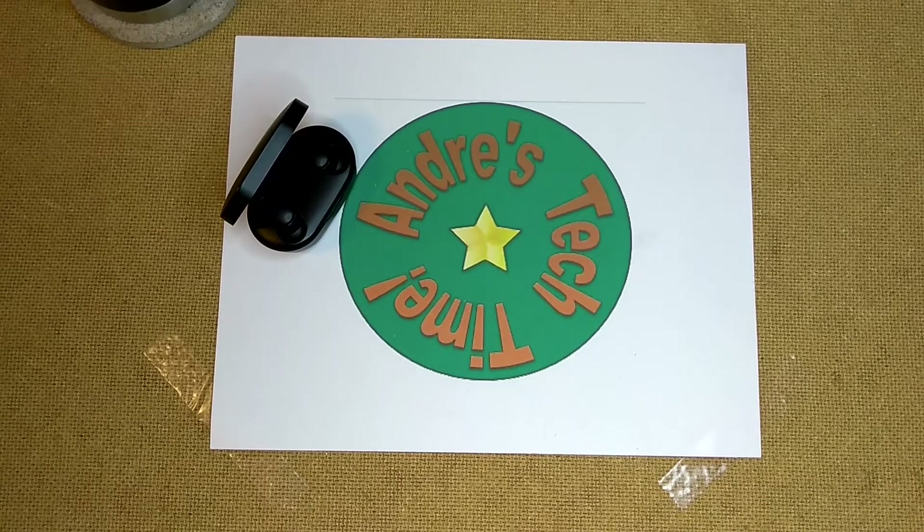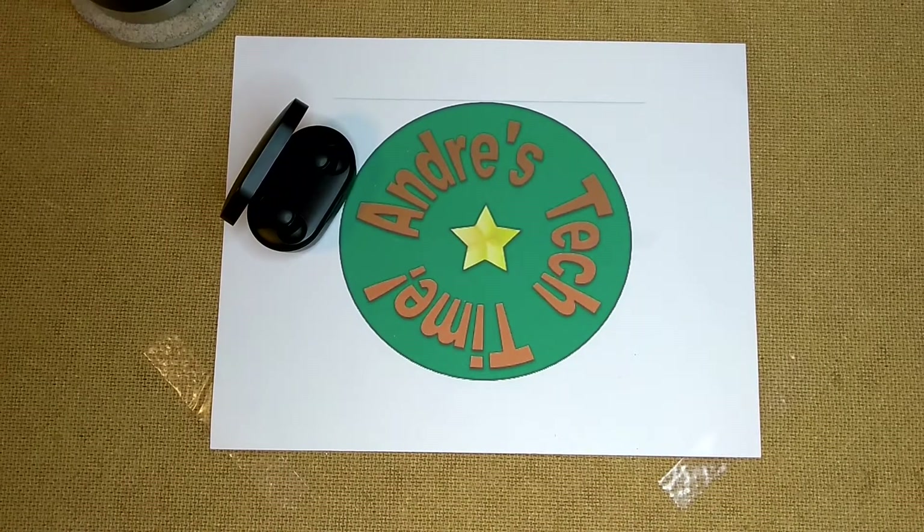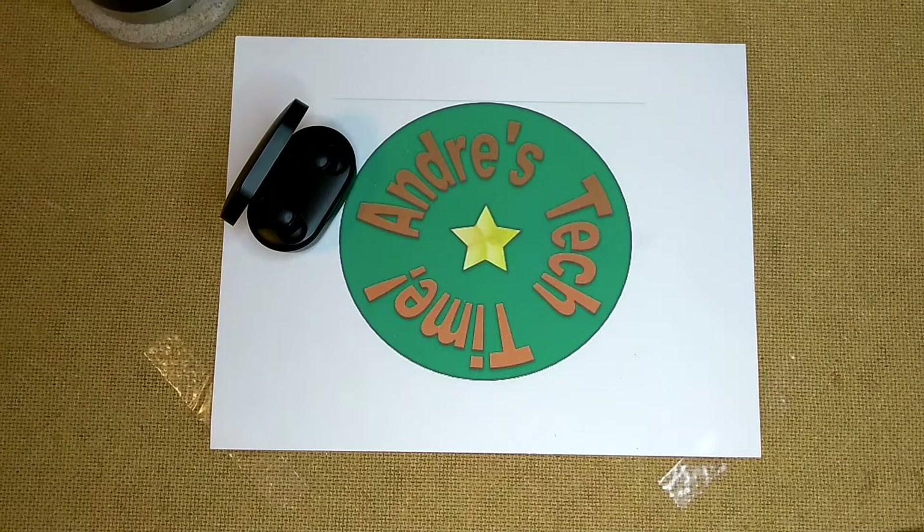Hey Tech Timers, this is Andre of Andre's Tech Time and Product Reviews, where I review cool tech and everyday products that will make your lives just a little bit easier. And today I am coming to you live with no jive, as I boogie with some budget buds that will do it to you in your ear hole. I review the YumaDigi U-Pods.